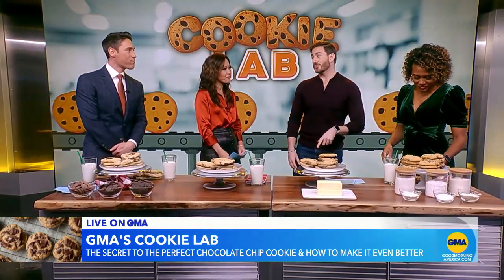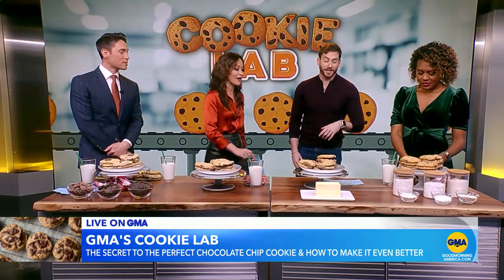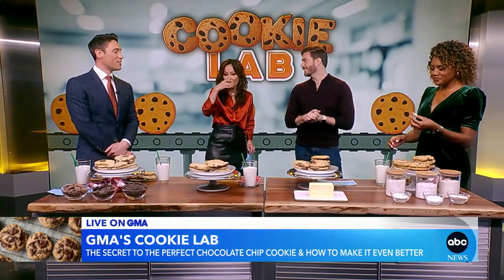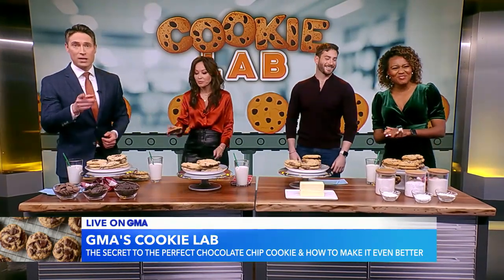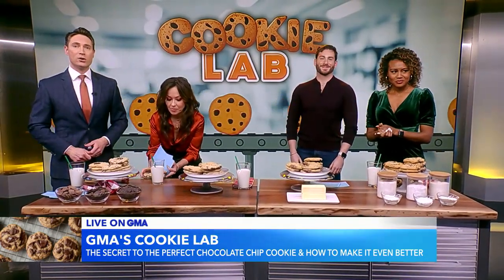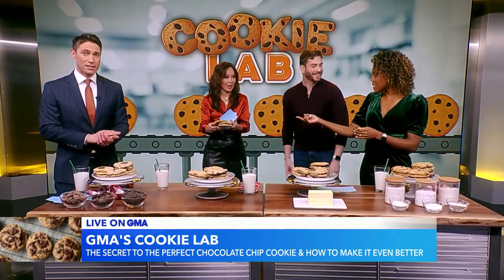I do say you should try the gluten-free, because you wouldn't be able to tell the difference. Really? Yeah. Okay, fine, I'll eat a fourth cookie. Vaughn, thank you so much — we really appreciate it. We get to eat some cookies this morning, and you can too, because this iconic cookie recipe is on NYT Cooking, and you can find even more recipes on GoodMorningAmerica.com.